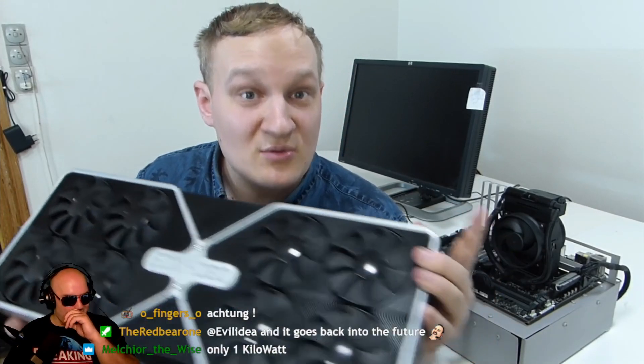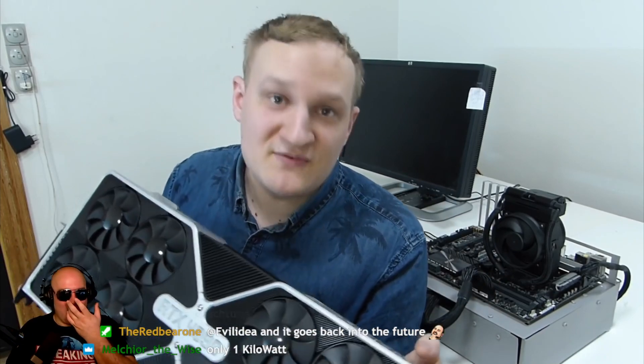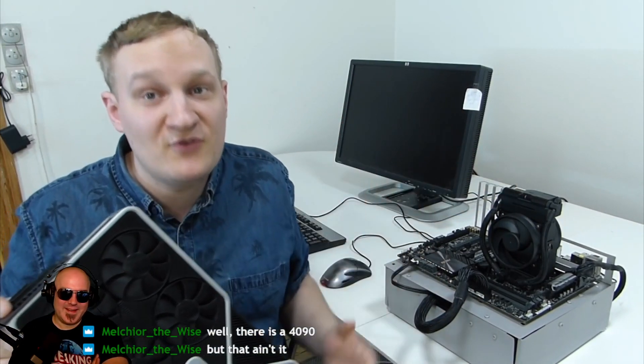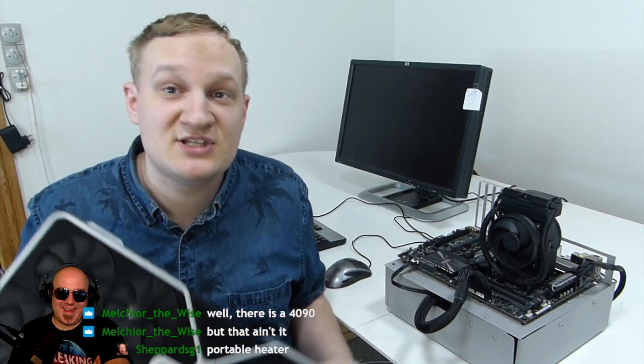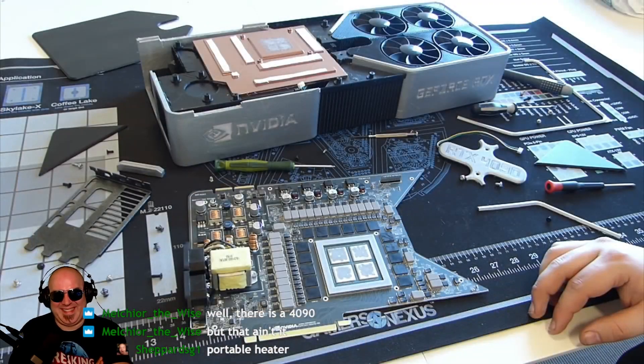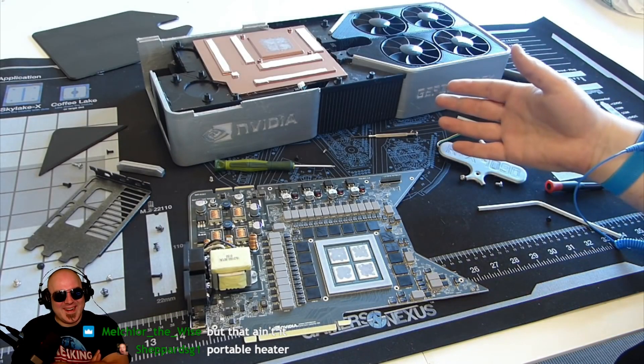A Norwegian retailer claims — and only claims — that they'll have 21 cards in stock at release, and if that's somehow true it's a huge improvement compared to the last generation. I'll of course test this card on the test setup, but first I'll disassemble it to see what's inside.